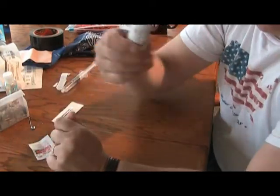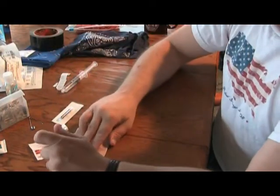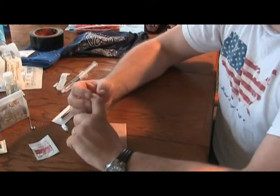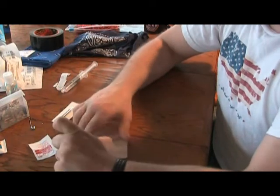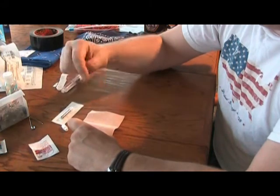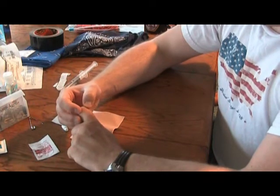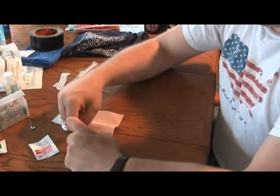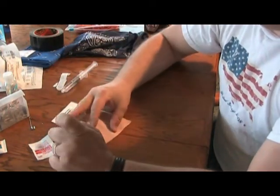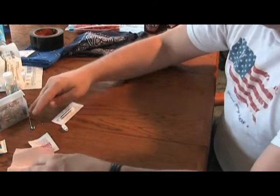Take some ointment and apply that. Then take your Moleskin and cut out a donut large enough to cover the blister. You can buy them already cut that way, but I find it easier to cut your own because blisters are never uniform in size. Leave a hole open so the blister can stick up through it. Apply that, then go ahead and put a band-aid or another piece of Moleskin over top to keep it clean so it doesn't get infected. That's a simple way of treating your blisters.